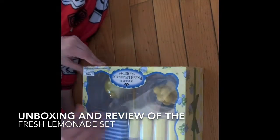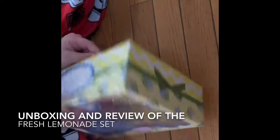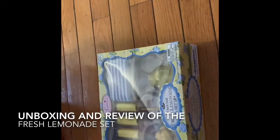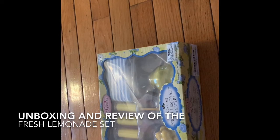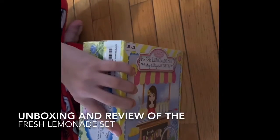So before you watch this video, make sure you like and subscribe if you liked it. I'm going to go grab a scissor. Okay, so I have a scissor now, so we can open this and find the seam.